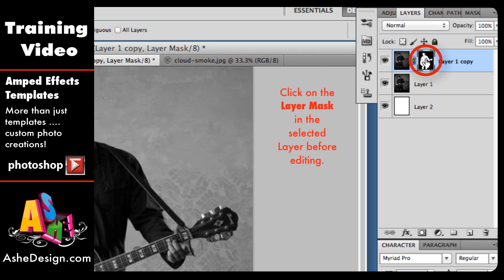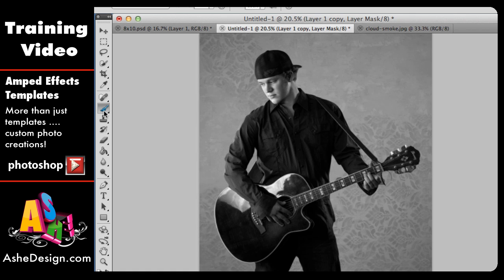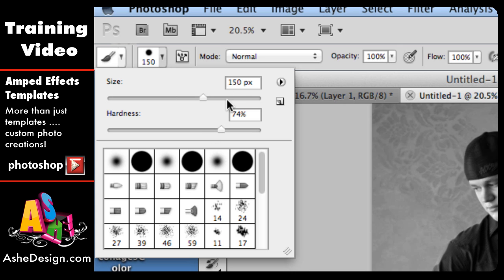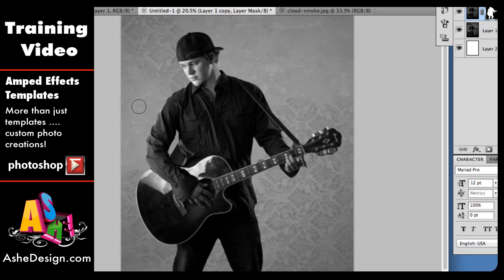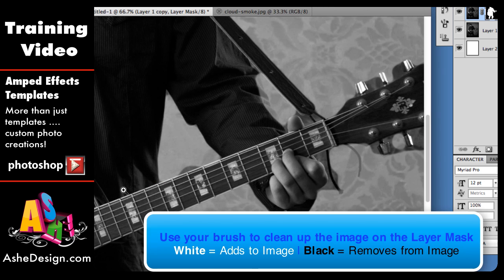The next step is to get a brush. Choose a brush from your tool palette with a medium level, and adjust the size and hardness to your preference. Use your bracket keys to make the brush larger or smaller. Zoom in on areas so you can clean things up. From here, choose black or white: use white to add to the image and black to take it away. I have my black brush and there's a little edge I want to get rid of — I can just paint right on that edge and it takes it out.